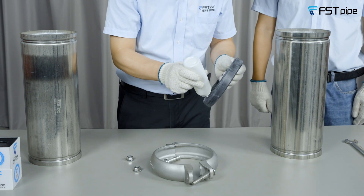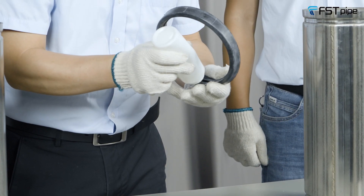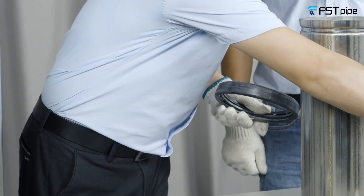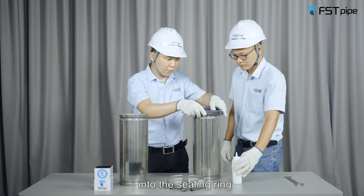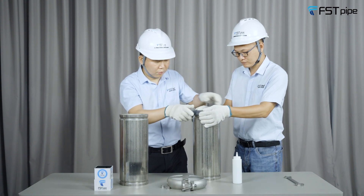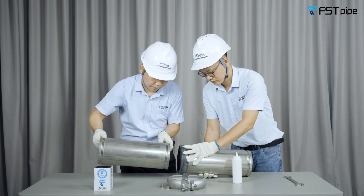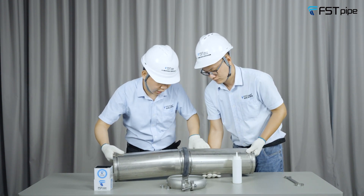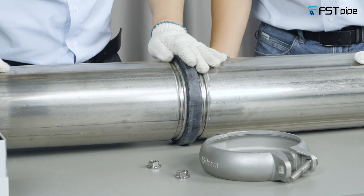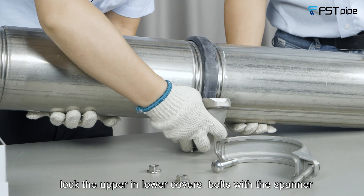Insert the grooved pipe into the sealing ring and put the seating ring into the equal coupling lock. Then lock the upper and lower cover spouts with a spanner.